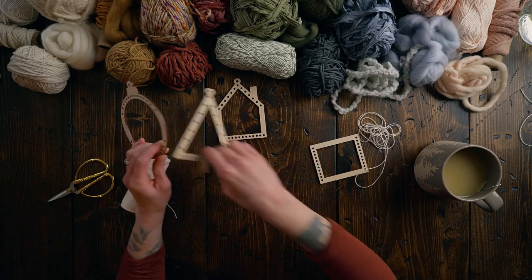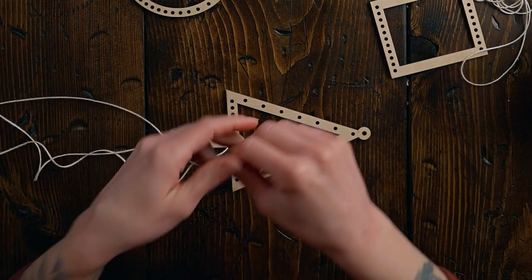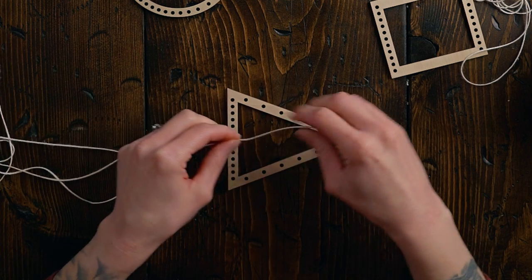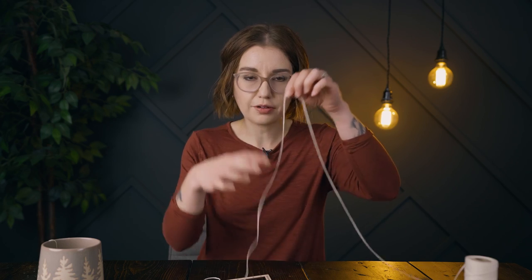The same goes for all the other looms. On ones like the tree loom, I just like to go across along each of the holes, then get to the top and double that up, give myself a little extra, and cut that off. It's not a perfect measurement but it works.